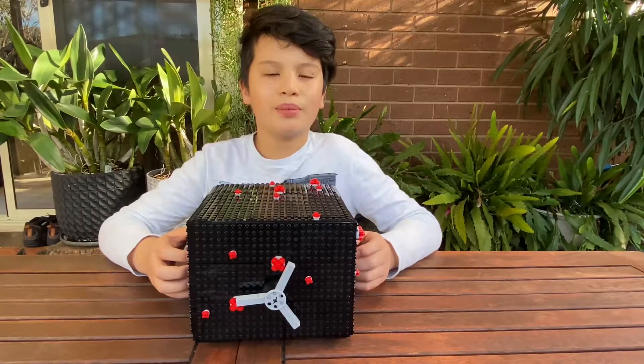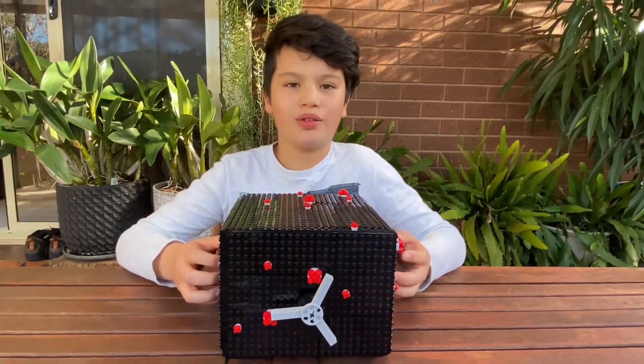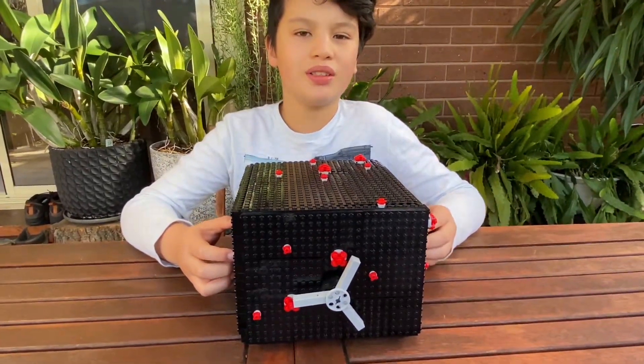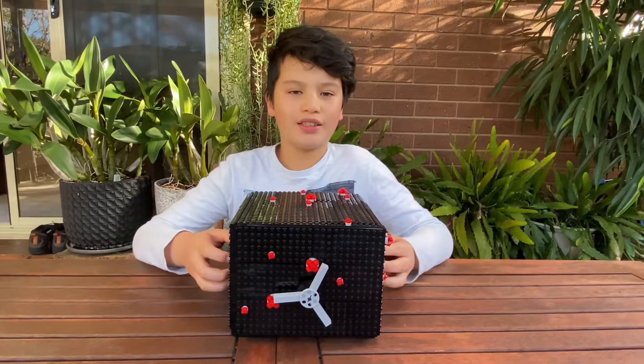Hello everyone. Today I'll be doing a quick review of a little MOC or school project that I've been working on. It was part of a challenge where we had to build anything we wanted. So I decided to draw inspiration from lockdown and decided to make a safe.